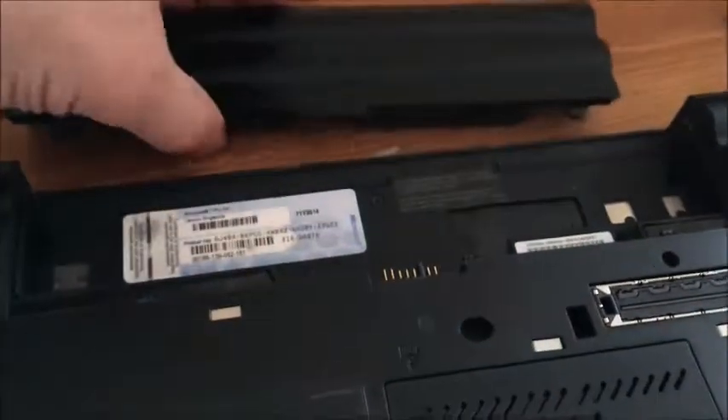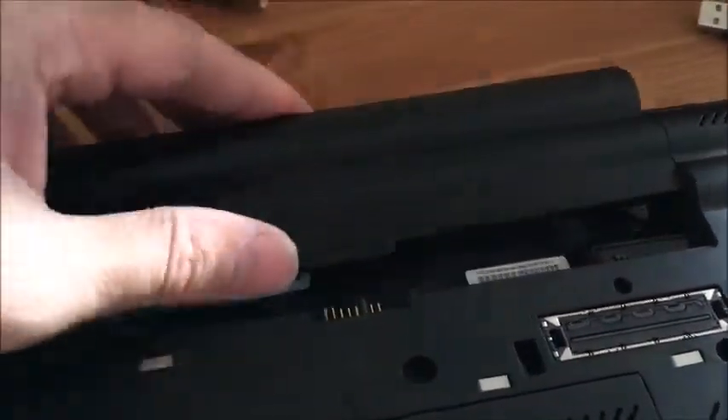I tried Malwarebytes, all the software, cleaning the registry, and in the end I reinstalled Windows completely. I knew then that my issue wasn't a software issue. I even completely reset the BIOS, and I was pretty sure it wasn't a software issue. I found on the forums that a lot of people said to replace the drive.